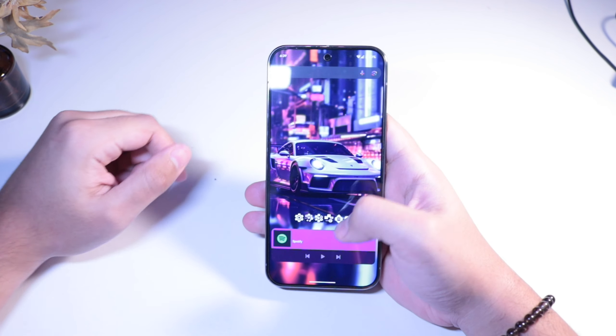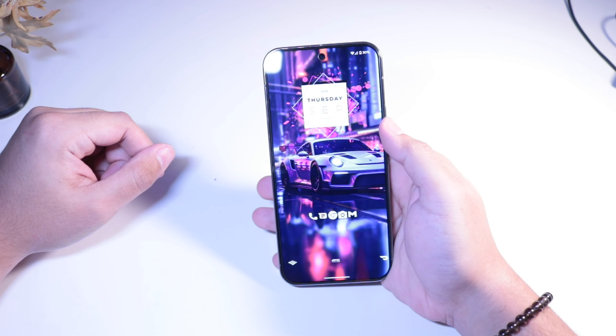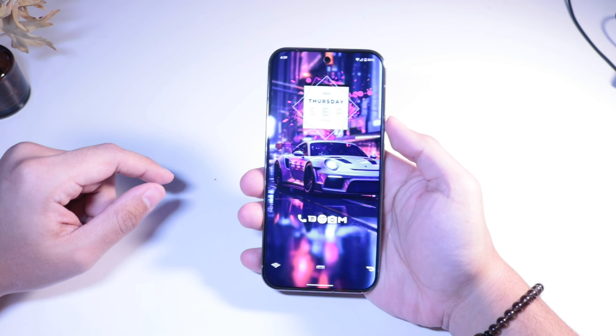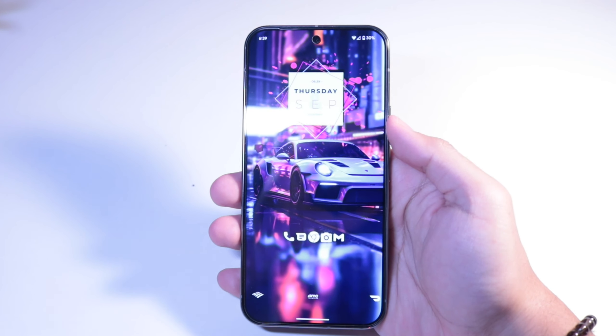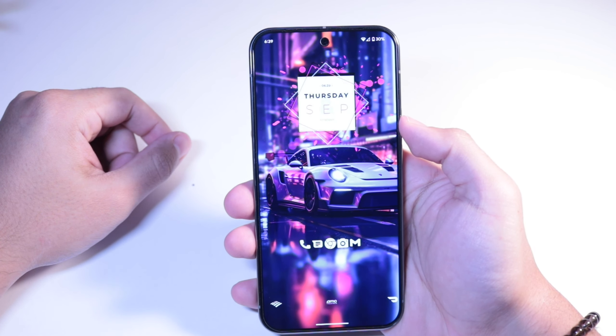Also, if you guys see anything in this video like my wallpapers or my setup and want to know more about how I set it up, just comment down below and I'll maybe do a video on it. Just let me know.